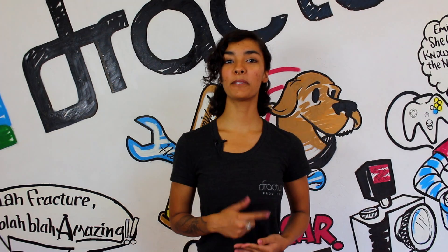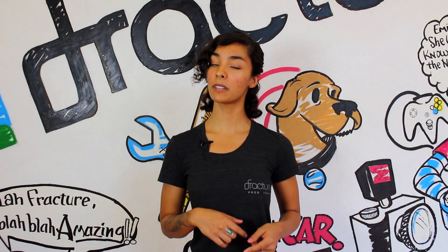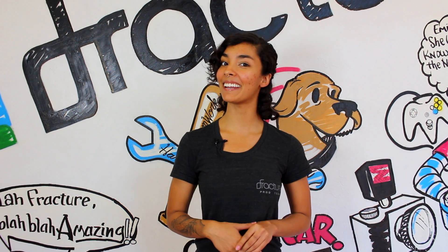Hi, I'm Scarlett. Today we're going to go over how to hang your fracture on drywall. Fractures are designed to be ready to hang right out of the box with just a few simple steps. Ready? Let's go.